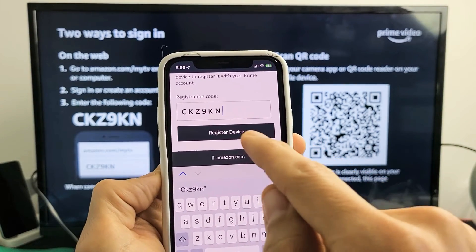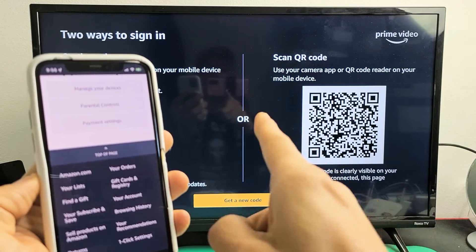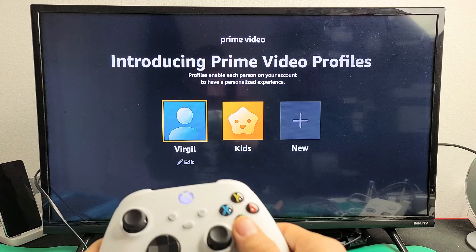Now I'm going to tap on 'Register Device.' As soon as I tap on that, give it one second and we should see something happen to the TV. Voila — we are signed in! Pretty simple. Any questions or issues, just comment below. Good luck, guys.